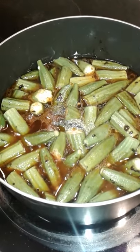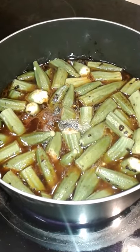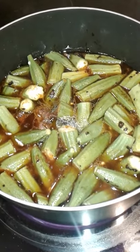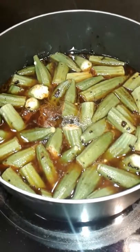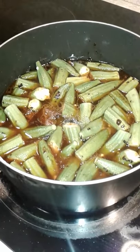After he seasons the beef, he fries it and then adds aqua and tomato sauce. Now he's going to let this simmer, and he'll have this with rice or cornmeal.